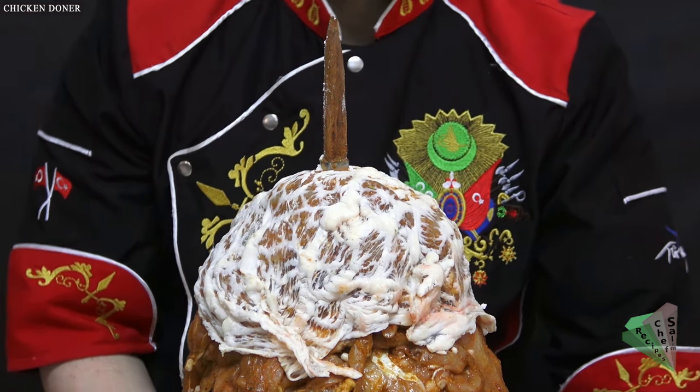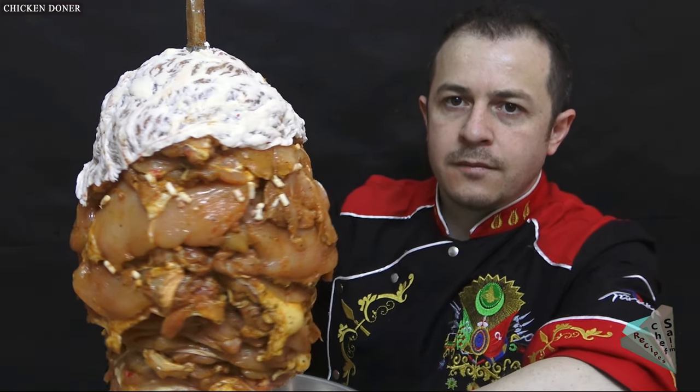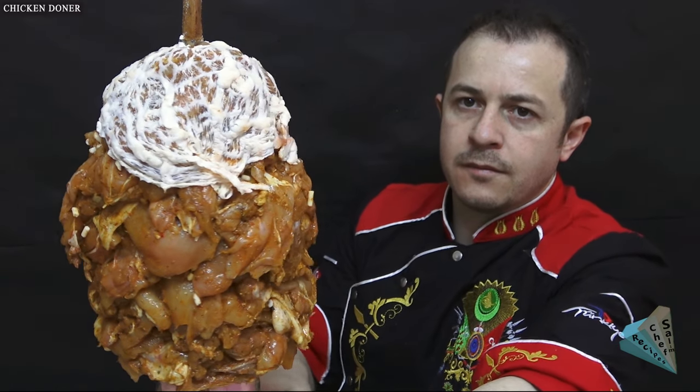My friends, I can say with peace of mind — if anyone says this doner did not turn out well, I have only one word to say: you do it, I watch it.